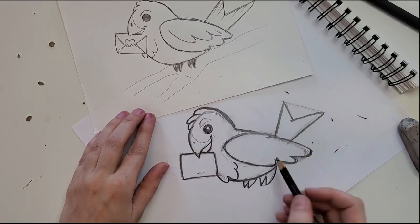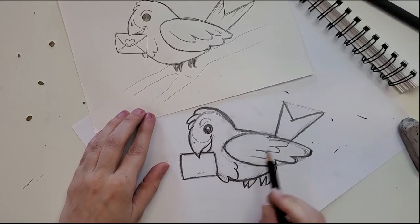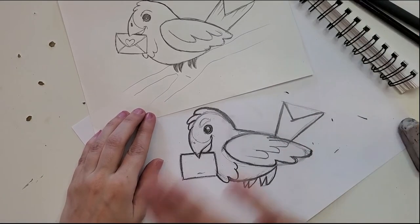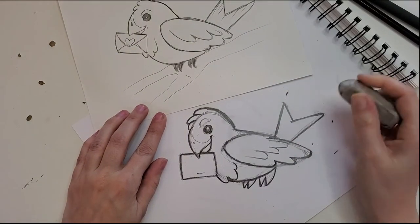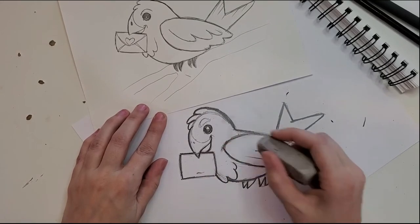We give him some little detail in his wing — little swoop, swoop, swoop, swoop. These little C-shapes are real simple; they don't have to be precise, they just need to give the intention that he's got feathers. Now we just clean up these little extra lines and give him a little bit of a cleanup.